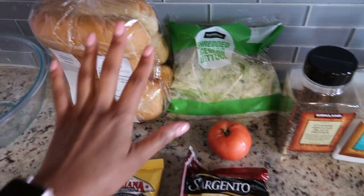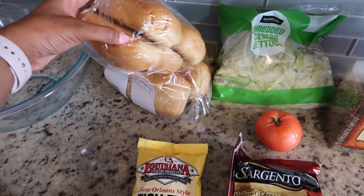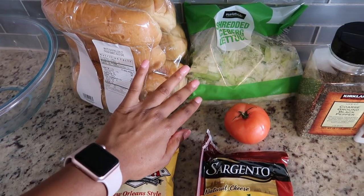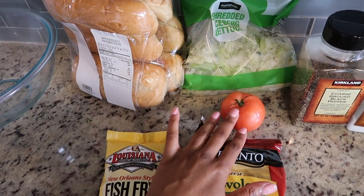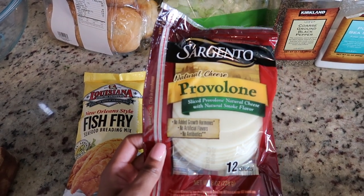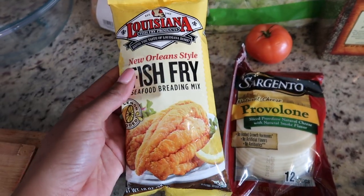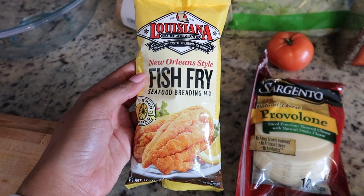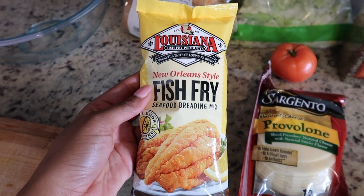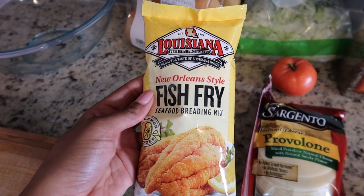For the toppings, I use hoagie rolls — I think they're perfect for the po'boy, but you can use any bread you want. They are delicious when you toast them in the oven. You need a little bit of lettuce; I bought the shredded one to make things easier. I put tomatoes on mine, and I also use provolone cheese — an authentic po'boy uses provolone and it is just so good. For the coating, I strongly recommend the Louisiana brand fish fry, the unseasoned one, so you can control how much salt and seasoning you use.